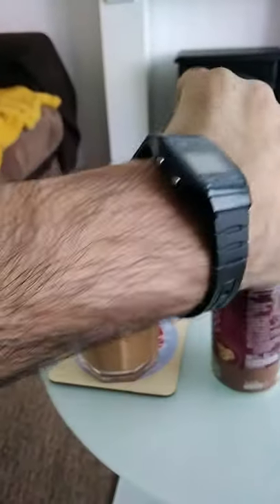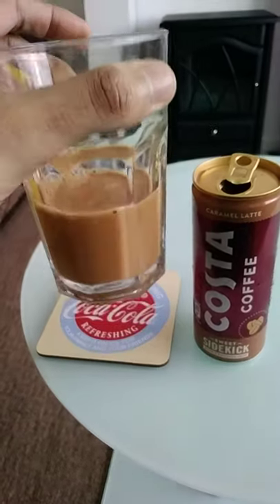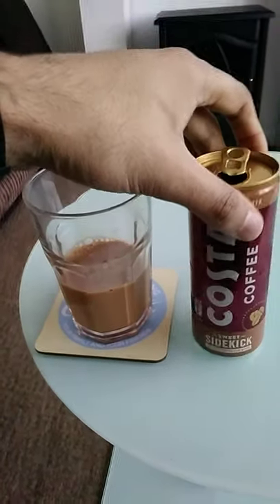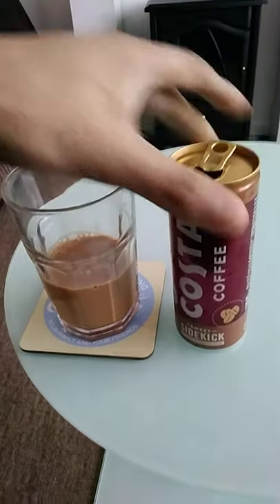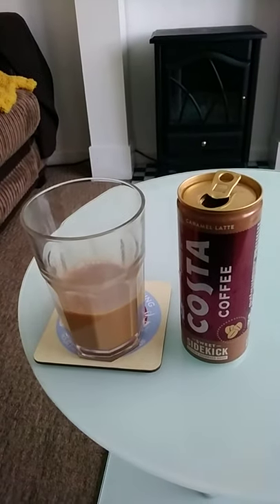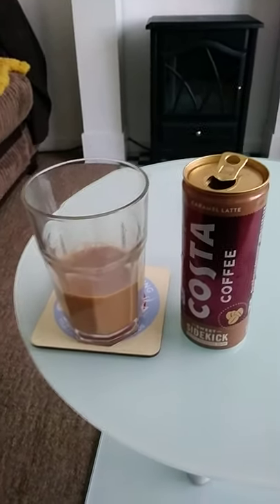The color of this drink is a medium brown. The smell is really strong — you can really smell the good coffee beans. This is a Sweet Sidekick double espresso shot edition. On first taste, you can tell it's sweet and creamy straight away.